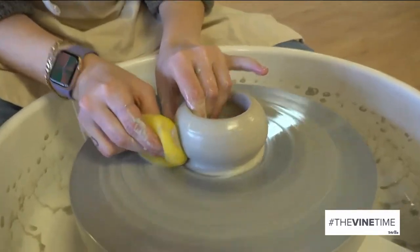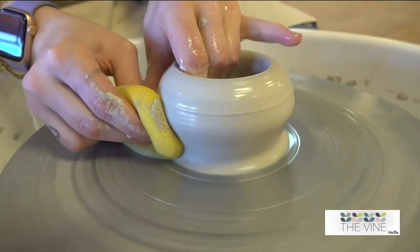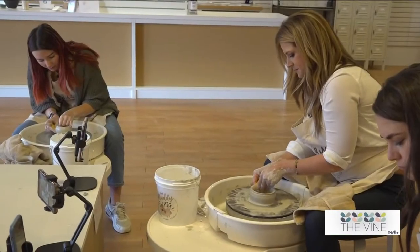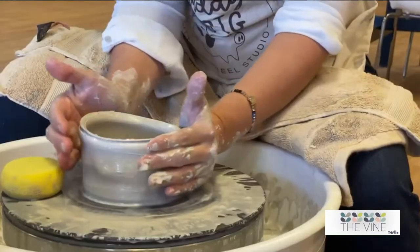My sponge is going to be on the outside, fingers on the inside. I'm going to put pressure on the clay and slowly pull it up. Oh, it changes so quickly!